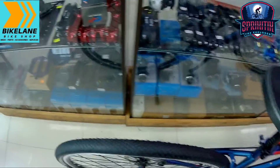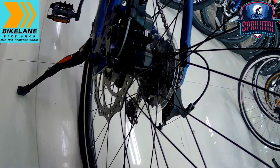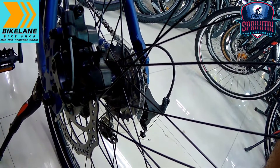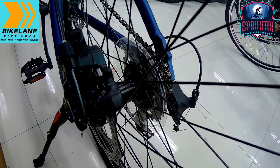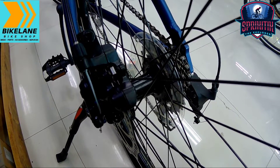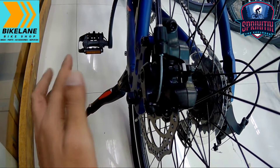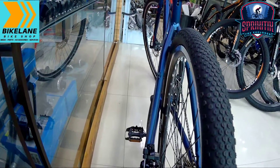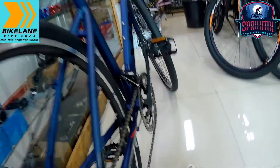Mapunta naman tayo sa kanyang brake set mga spigitik. Ginamit sa kanyang brake set — di ko siya makita malinaw pero 'Filet' yung basa ko dito. 160mm yung rotors na ginamit sa kanya, mechanical pa yung kanyang brake set. Madali nang palitan ito mga spigitik since madaming available sa market. Kung gusto mong palitan ng hydraulic o cable-actuated brakes, panigurado meron din sila dito sa Bike Lane Taguig. May side stand na rin siya — good for bike-to-work na rin ito. Nakalimutan ko rin pala sabihin — si Saturn Ring ay brand din ni Compass.